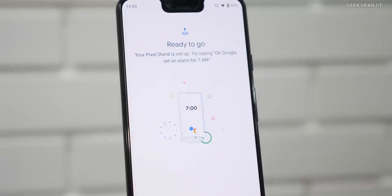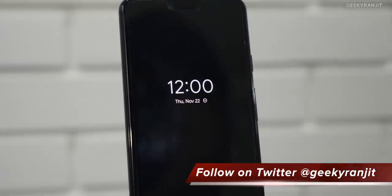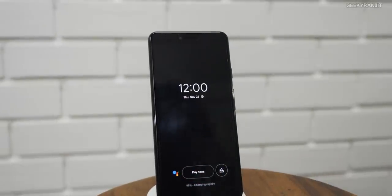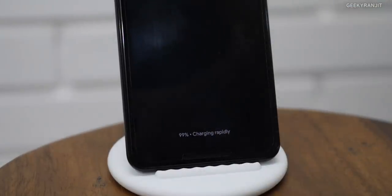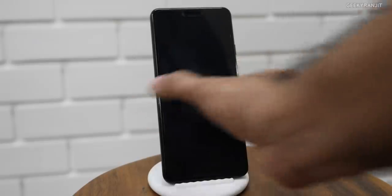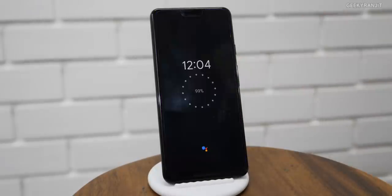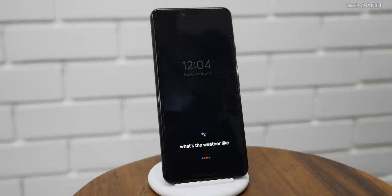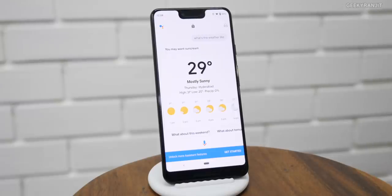You also have Google Assistant, so you can just say 'OK Google' and it'll wake up. It's like a Google Home when you place your Pixel 3 or Pixel 3 XL on this Google Stand. As you can see, it charges rapidly too. So this stand acts like a Google Home with these Pixel devices — apart from charging, I can command it.